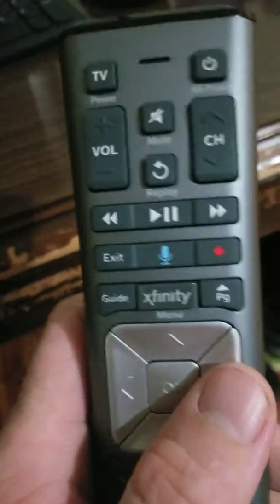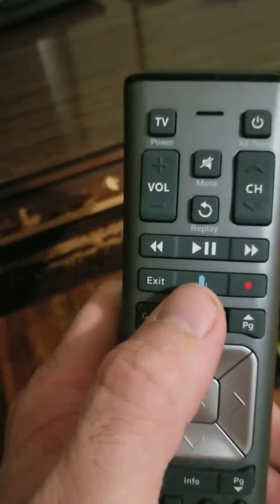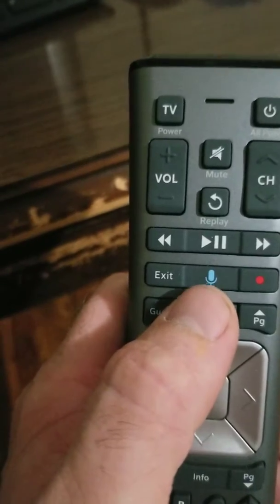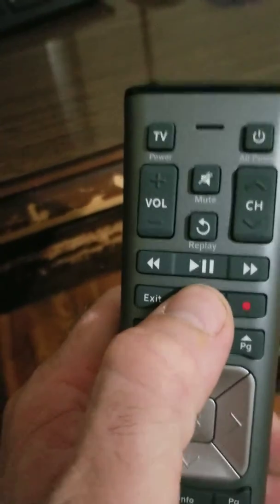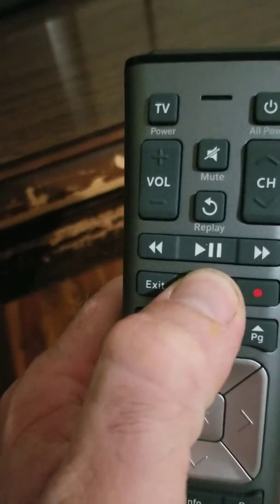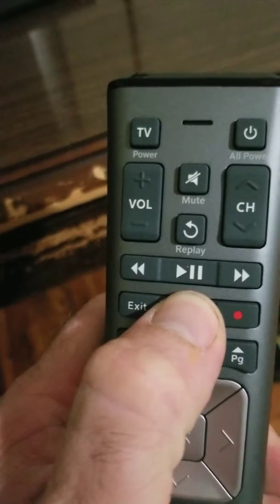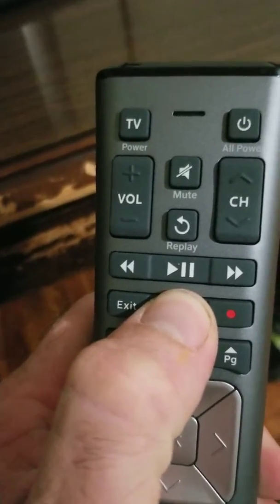I'm going to show you how to get your Wi-Fi password with your remote. This works on any voice remote. All you have to do is press and hold the blue microphone button. With it held in, look at your TV — it's going to say 'listening.' With it still held in, say: 'What is my Wi-Fi password?' Then let go of the button.